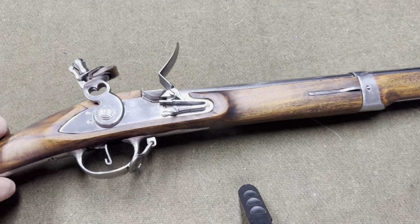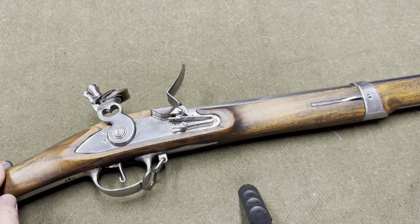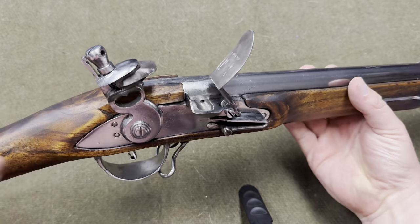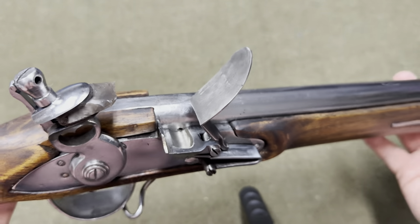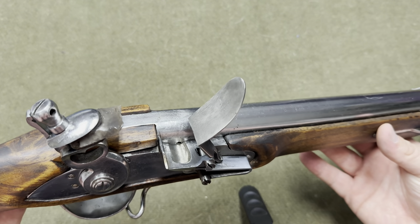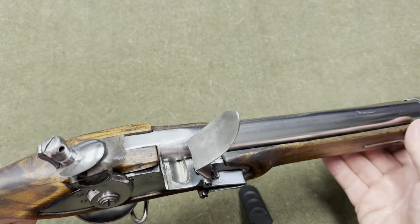Hey guys, so I got the Charlottesville back from Veteran Arms. I've had it back now for probably two weeks and I've been waiting to do a video on it. It's a good and a bad video, I guess. The good thing is he did fix the gap — there's almost no gap now. He paid shipping to and from and didn't charge me anything for it, so it was all under warranty. It took about two months, which is fine — I know he's a small shop.